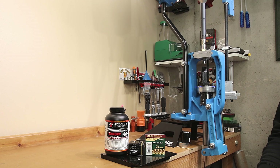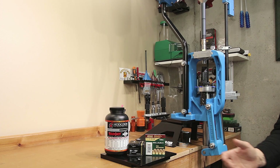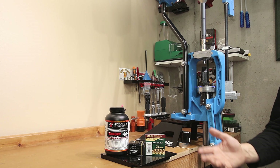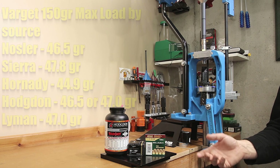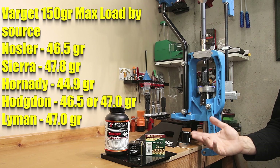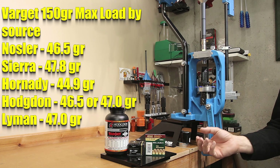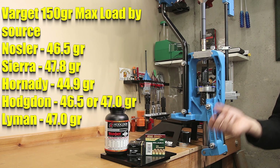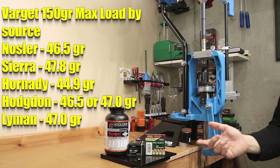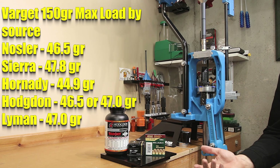The first thing I like to do when starting with a new powder combination is run a velocity string to make sure our load data is safe and to see if there are any possible velocity nodes we can load on. Coming up with our load data is a little interesting — depending on what manual or data set you look at, max charges seem to be all over the place. I did some work with a similar projectile in QuickLoad, so I'm confident all the loads we're going to test today are at least going to be safe in my rifle.